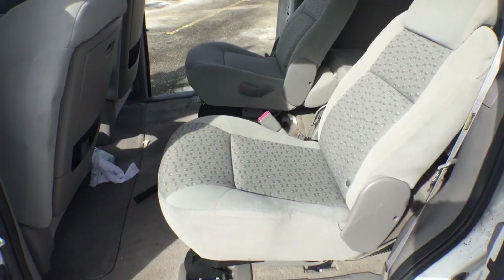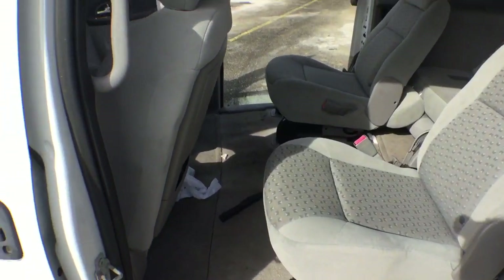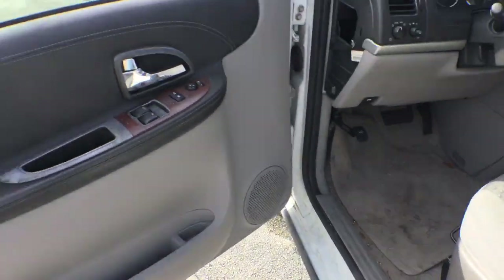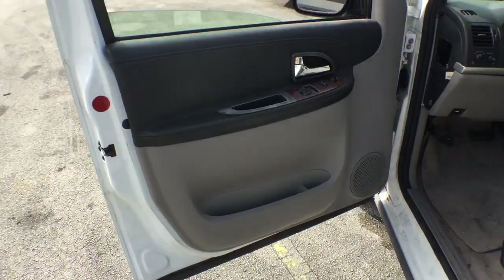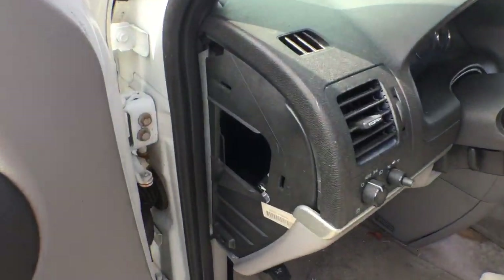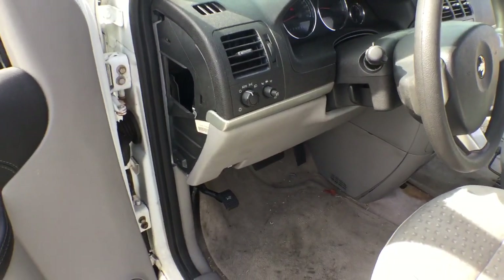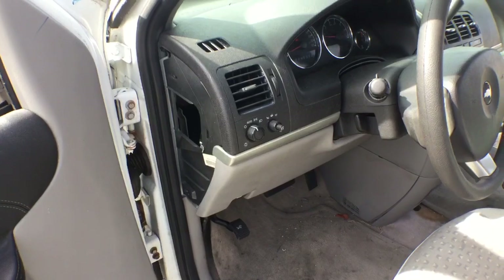The seats are nice and the interior looks good. The carpet is dirty with a few stains here and there, but it could be cleaned. The door panels look good, though one small cap is missing — I think it's in the back. I see a lot of plastic in the back, so it may have been removed for some reason.